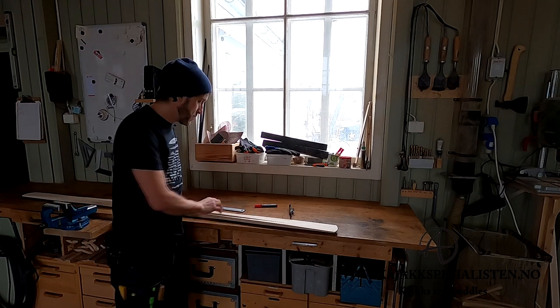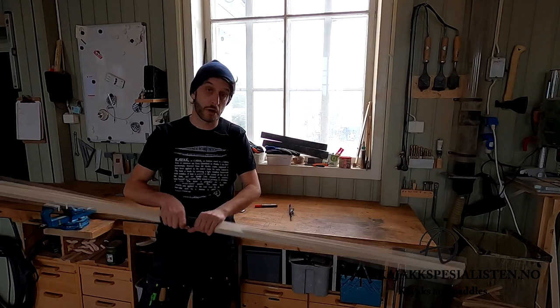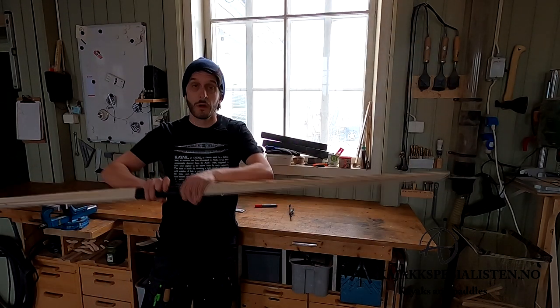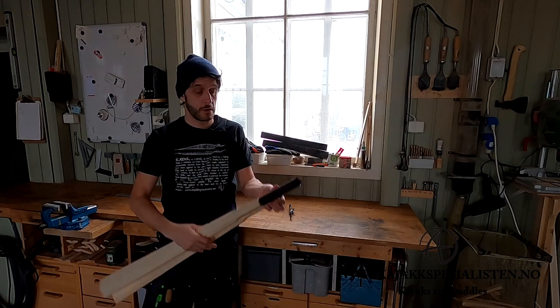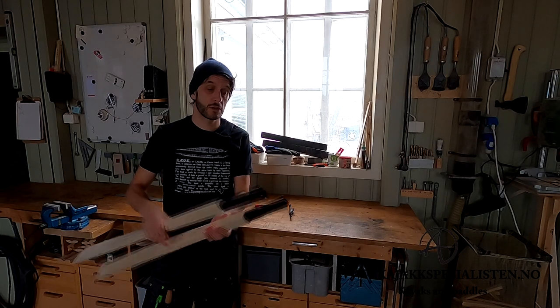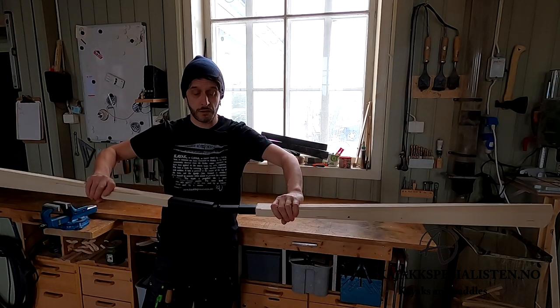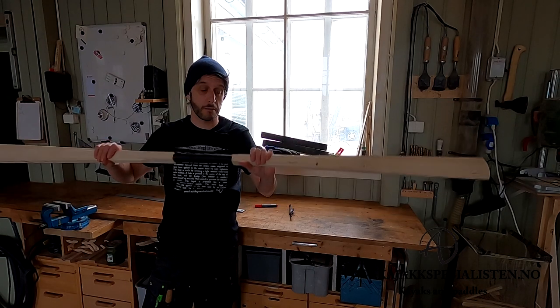This is paddle making part two. I just introduced all the tools for this job and now I have taken this nice blank. You can buy these in my shop — this is partly why I'm making this video. This is a take-apart blank and the process of making this take-apart stuff is pretty complicated, so I like to sell the blanks like this and you can have plenty of fun shaping the paddle.